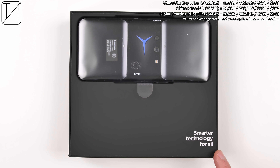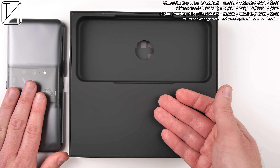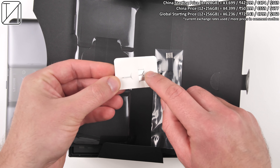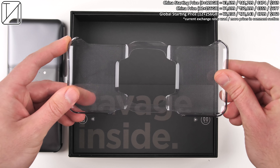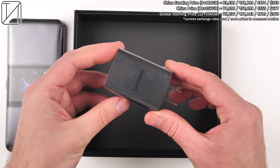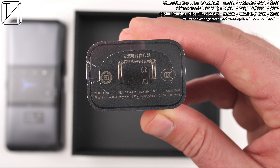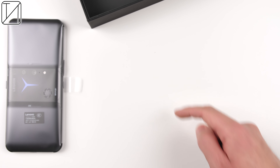Prices are at the top right corner, and while the Chinese version I have today seems very reasonably priced, the global version known as the Legion Phone Dual 2 — which is the exact same phone — costs quite a bit more. We get a Type-C to headphone jack adapter in the box, as well as a hard shell case and a USB Type-C to Type-C cord. We also get a 45-watt charging brick in the box, though it can charge up to 90 watts when using two of these paired together or purchasing the 90-watt block straight from Lenovo's website.